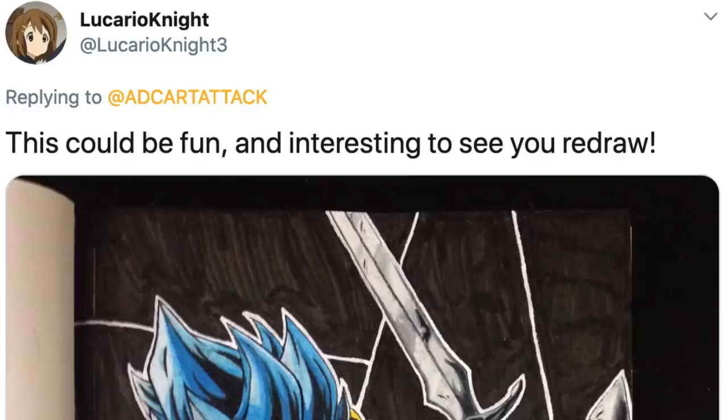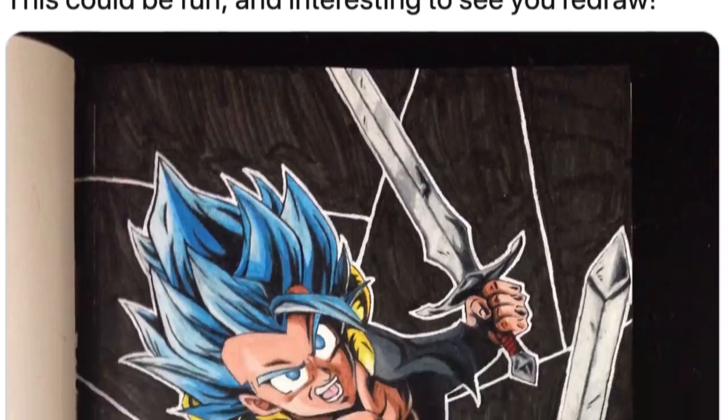This series is about me taking my expertise and applying it to someone's piece of artwork. The way your artwork is chosen is quite simple — I make a Twitter post, and underneath those posts you guys leave your artwork for me to choose and redraw. The artwork we have chosen today is this incredible Gogeta Blue, an amazing drawing done by Lucario Knight Free.